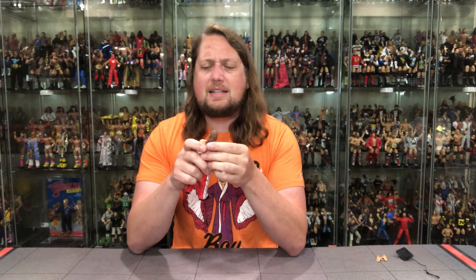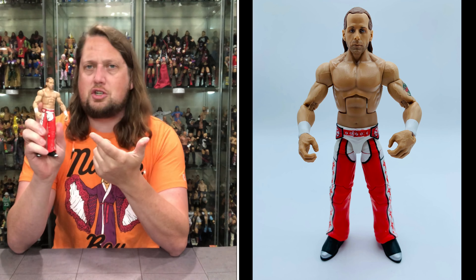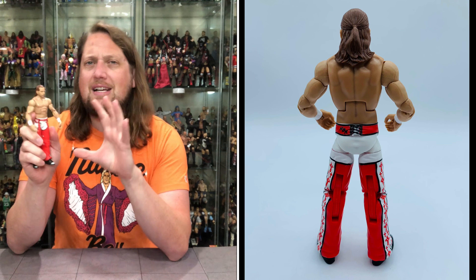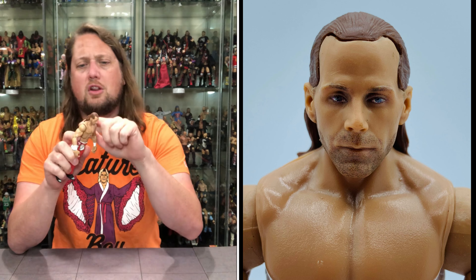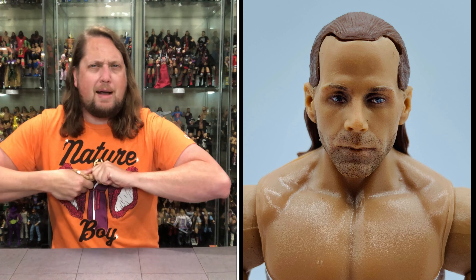Once again, not a ton of difference here outside of the colors. First thing you notice is the Shawn Michaels head — we've seen this head so many times on so many Elites lately. It is time for a different Shawn Michaels head sculpt. Just a very dead expression on this head, so I'm not the biggest fan. Just very dead in the eyes, no emotion in the face. He does get a little 5 o'clock shadow, of course the long hair and the ponytail. A very, very good figure overall — and the head pops off, as it should.